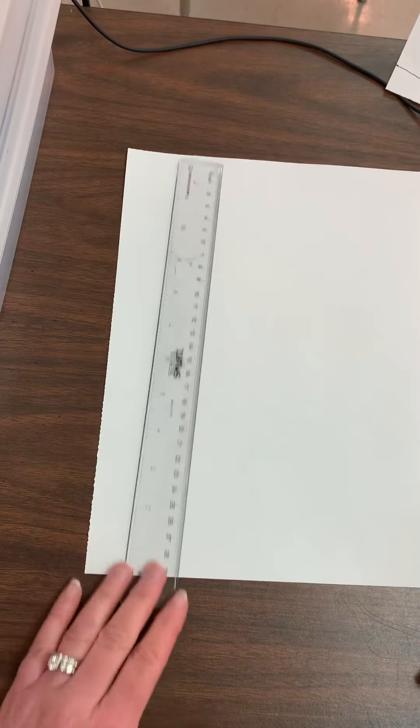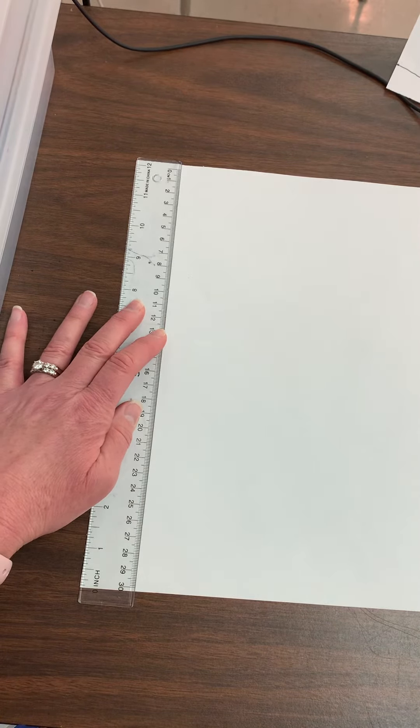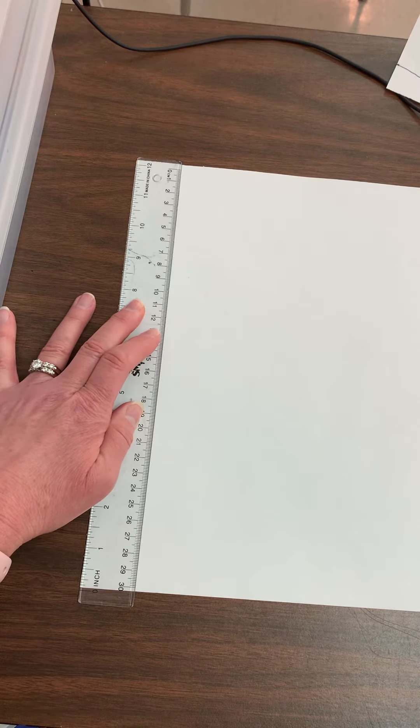I'm going to hold down my ruler with more than one finger. If I only hold it down with one finger while putting pressure, it's going to move the ruler. So I'm going to hold it down with multiple fingers — that means more than one — and I'm actually pushing down on the ruler to apply pressure so that it doesn't move when I add my line.